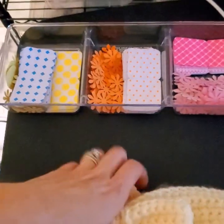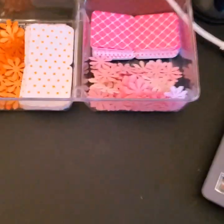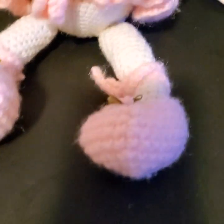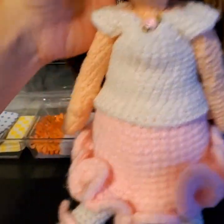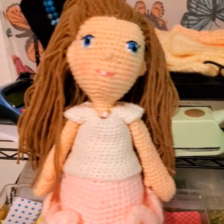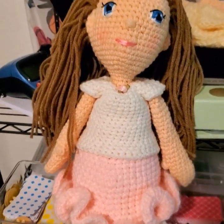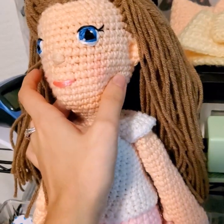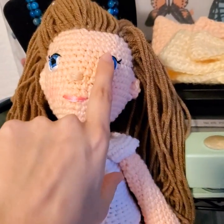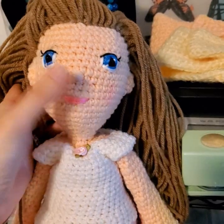Something I've been working on for quite a long time that I'm really excited to finally be done with is the crochet baby doll I made. This is her — what do you guys think? I'm so happy with the way she came out. I was really nervous about hand embroidering the eyes. I tried this on another project and didn't like how it came out, but this time it did come out and I am so happy. I added some blush and a cute little smiley face.